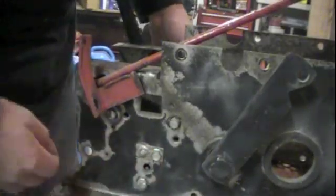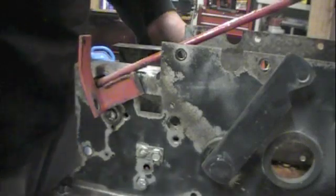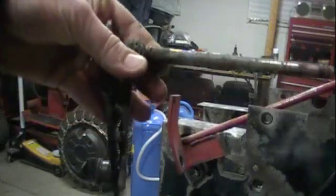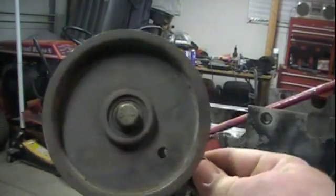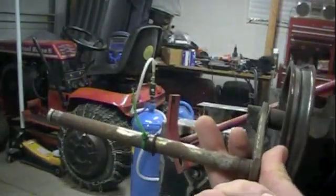Let's see what we got here — pull this out. As I said earlier, here's the pulley, and this is what it should look like. It's about a four-inch round pulley, good-sized pulley, on a shaft.